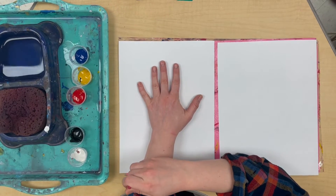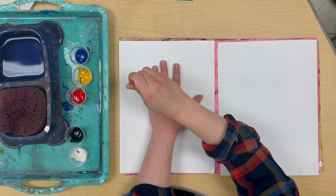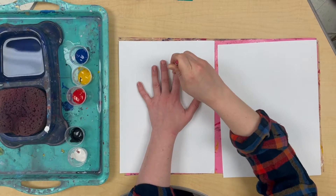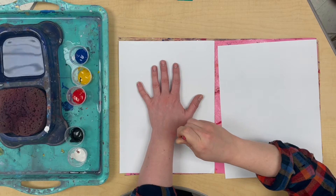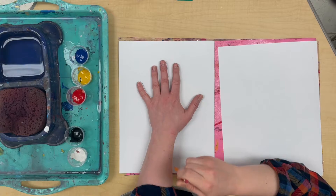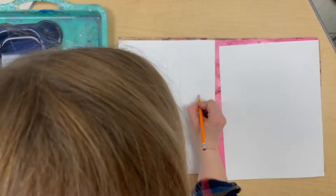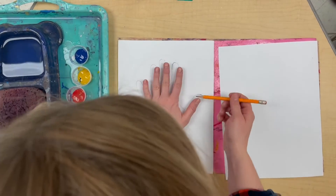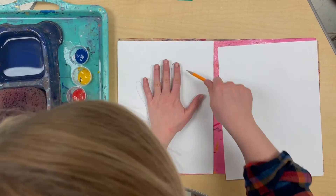So I'm gonna start with my wrist down here at the edge of my paper and go all the way up. Notice how straight and tall my pencil is. My fingers are spread apart so I can get in between them with my pencil. Going slow, and when I get all the way back down to the wrist, I go all the way down and stop. If I missed any parts, I can draw that back in with my pencil, or if I accidentally went under my hand instead of straight up and down, I can erase and try that part again.